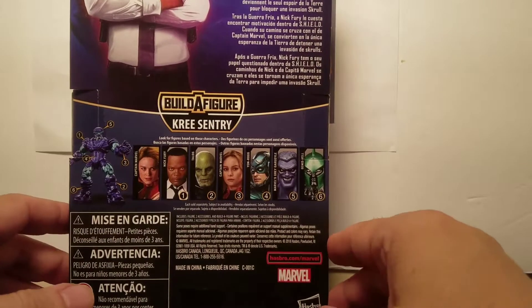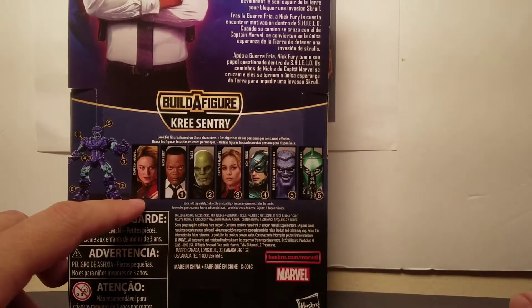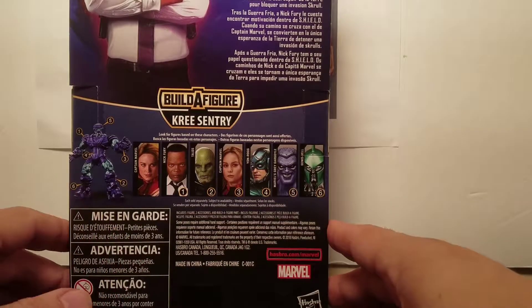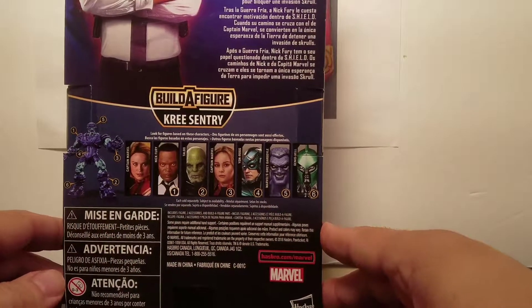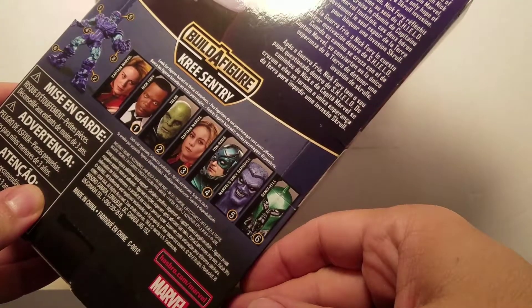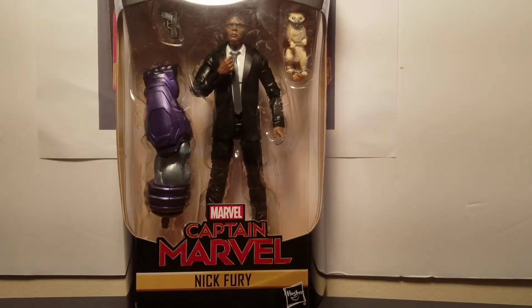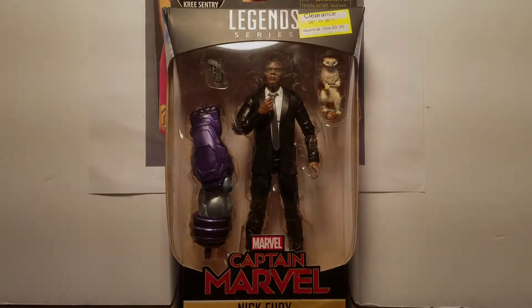Build-A-Figure Kree Sentry — you've got Captain Marvel, Nick Fury, Talos, Captain Marvel, Yon-Rogg, Marvel's Grey Gargoyle, and Jens-Vell, whatever that is. Now let's get this guy and cat out of the package and review them.